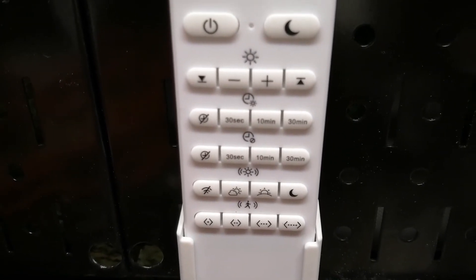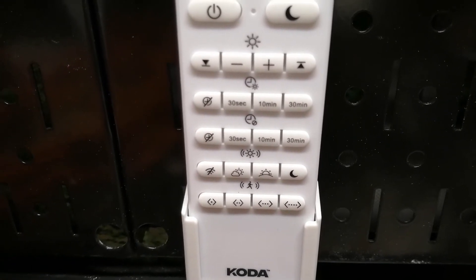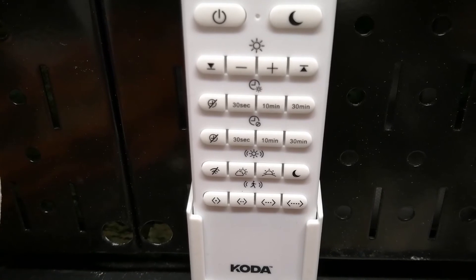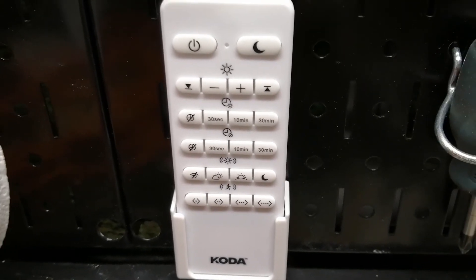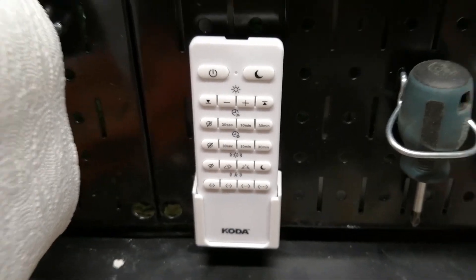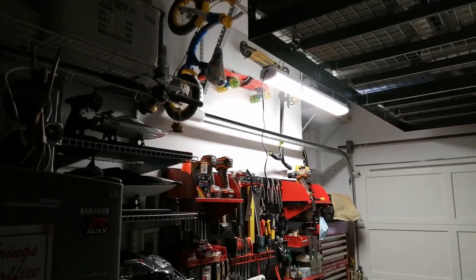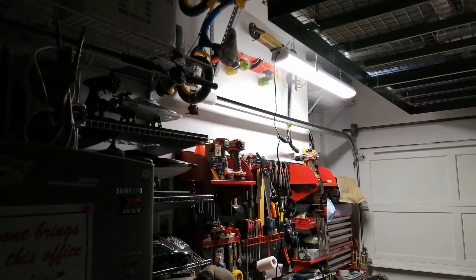You can see the remote clearly — there are 30 seconds, 10 minutes, and 30 minutes timer options, and all the features. The three features in the center you can turn off if you don't want them. And as you can see, it senses my movement and the light turns on.